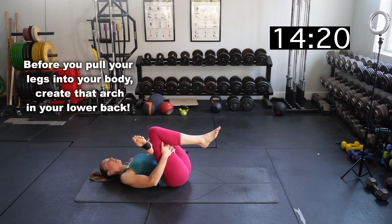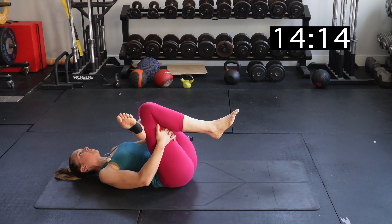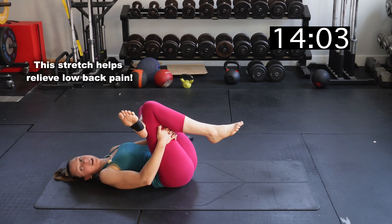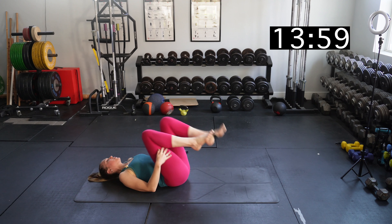Switch sides — cross your left leg over your right, interlace your hands behind your right leg, and try to create that little arch in your lower back. This is what's going to really challenge flexibility in the back of the leg. You should be feeling this in your glute. This figure four stretch is really great for improving the movement of your pelvis, and it helps with low back pain and hip pain.